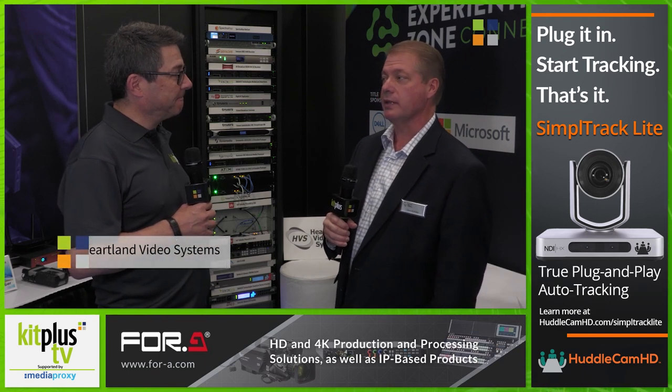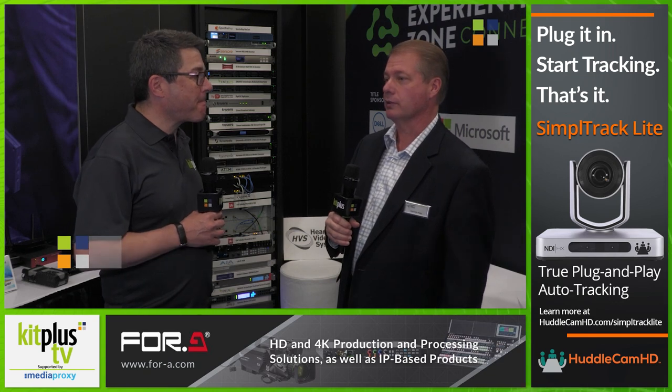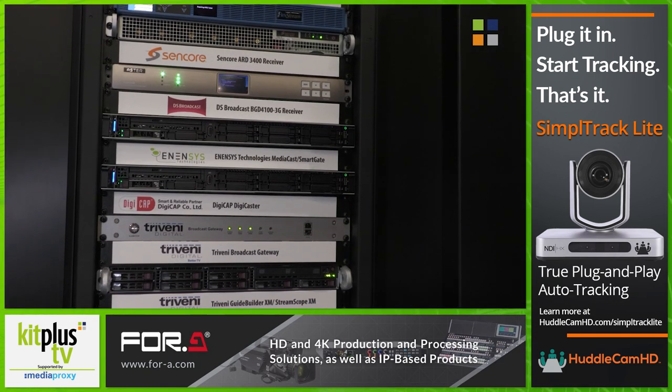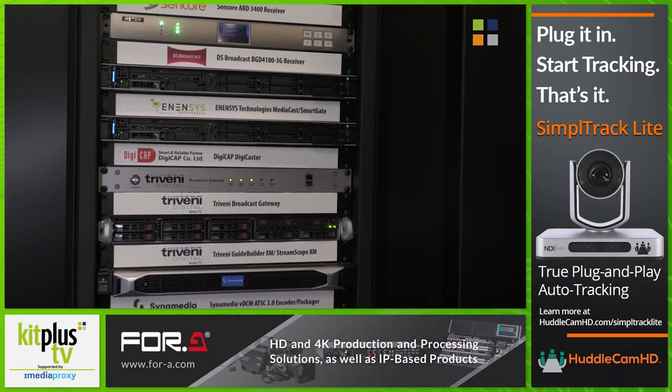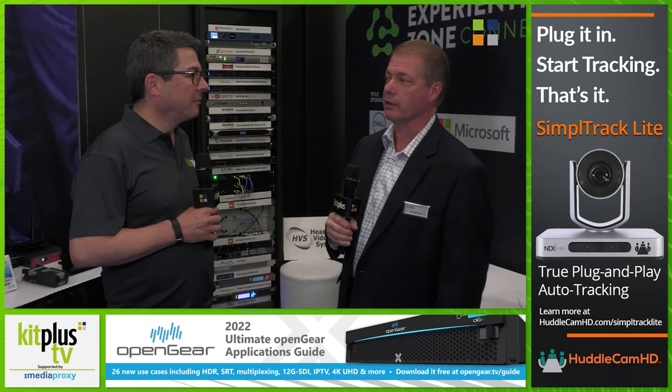Our history in ATSC goes back from the original ATSC 1.0 all through today — we have many years of history of how these systems integrate. Our ATSC 3 lab has really helped us to learn the new standard and be compatible with the new equipment on the market.